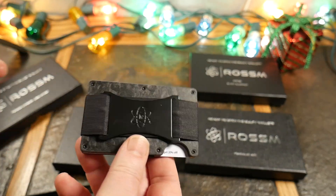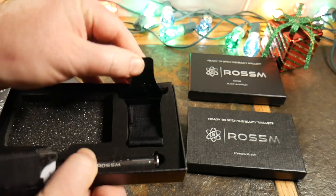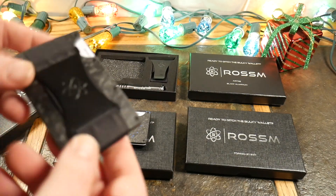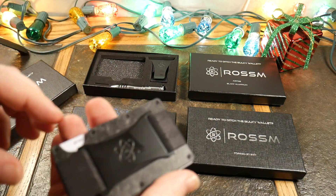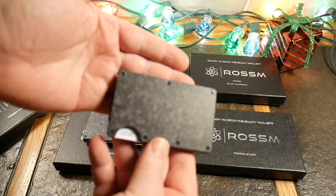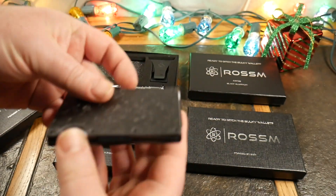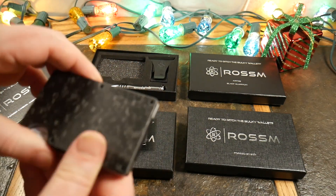This one comes with the cash strap, but inside the box you have the money clip, an extra band, extra screws, and the screwdriver tool. Same concept as before, except this one ships with the strap versus the clip — whatever you prefer. You can see that's a very cool-looking forged design. For carbon fiber lovers, this makes a great gift.